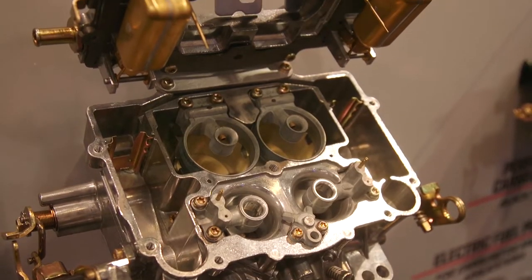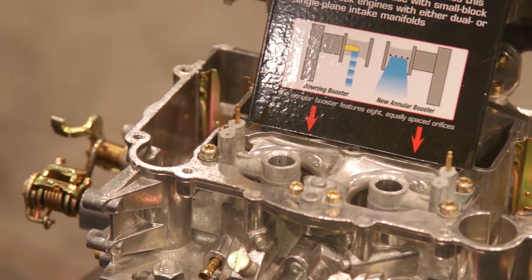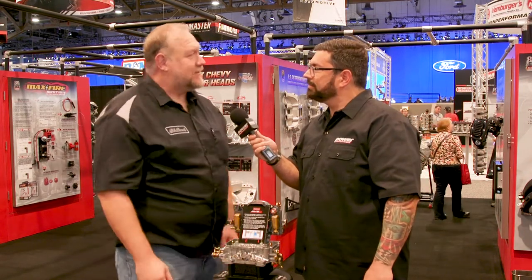We started with our Thunder Series carburetor, proven performer, and to that we've added annular discharge boosters, so we've taken a good carburetor and now made it a great carburetor. Increased drivability, increased power, increased mileage — it's the best thing since sliced bread.